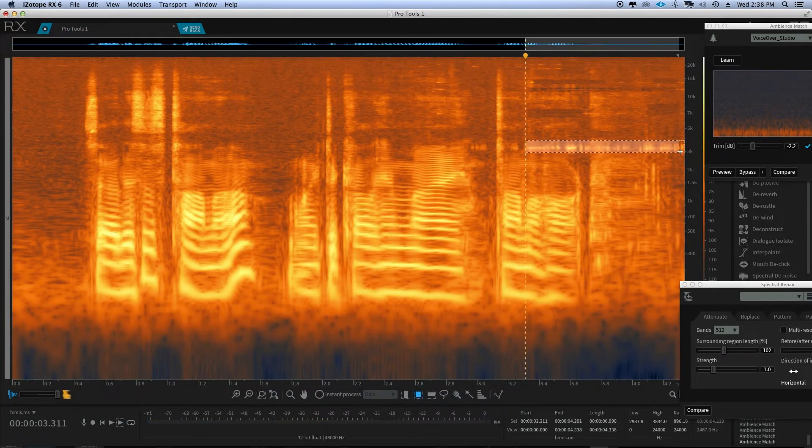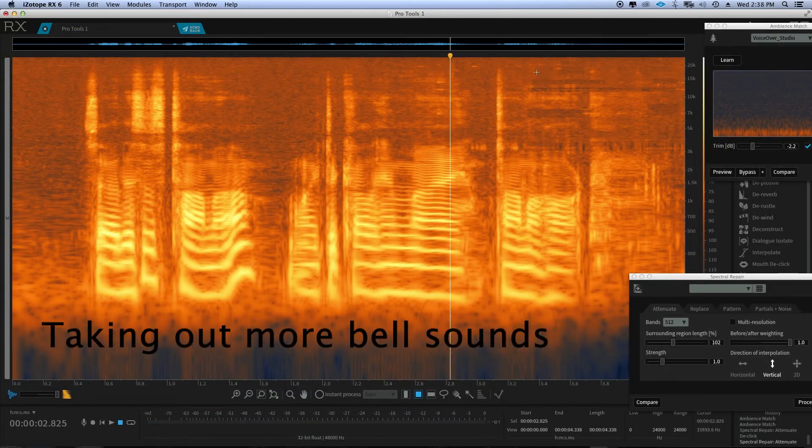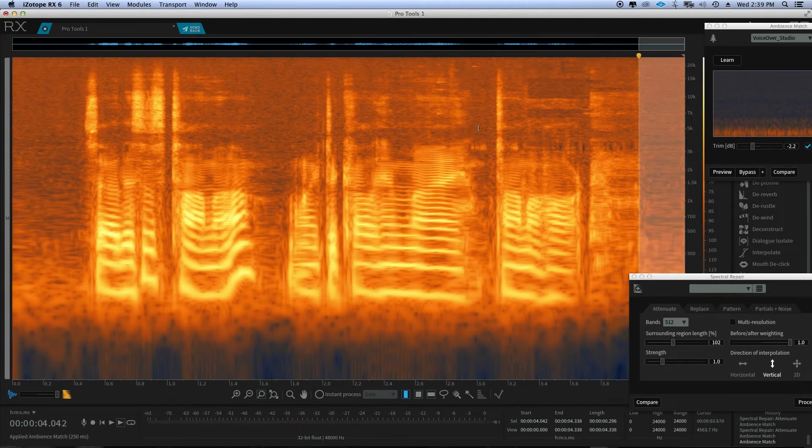Now I'm going to take this — sometimes I'll use ambience, or sometimes I will use spectral repair. I'm going to gain this down a little bit. It gets a little fluffy in here, so I'm going to gain that out and get rid of these crackles.